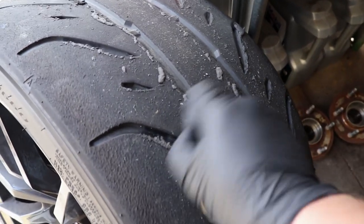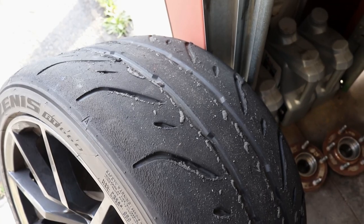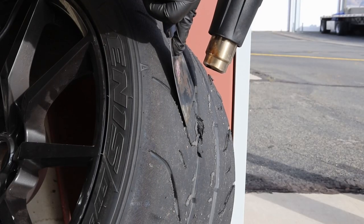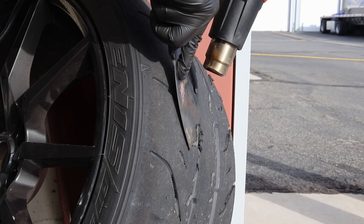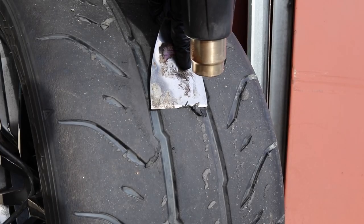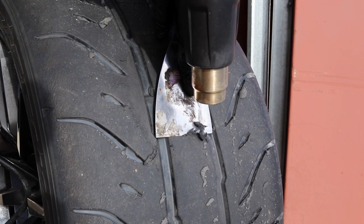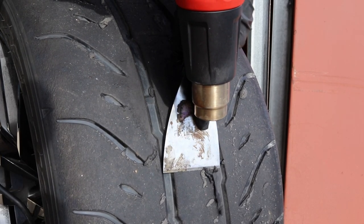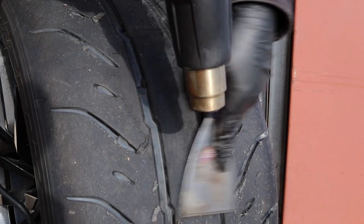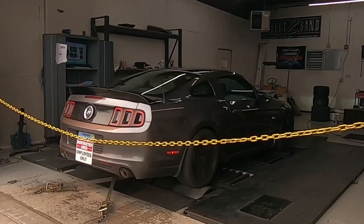Look at how much stuff sticks to your tires after you go to the track. All my wheels look like this. I should probably scrape it off. Ooooh, racetrack rubber. That's what I'm talking about.